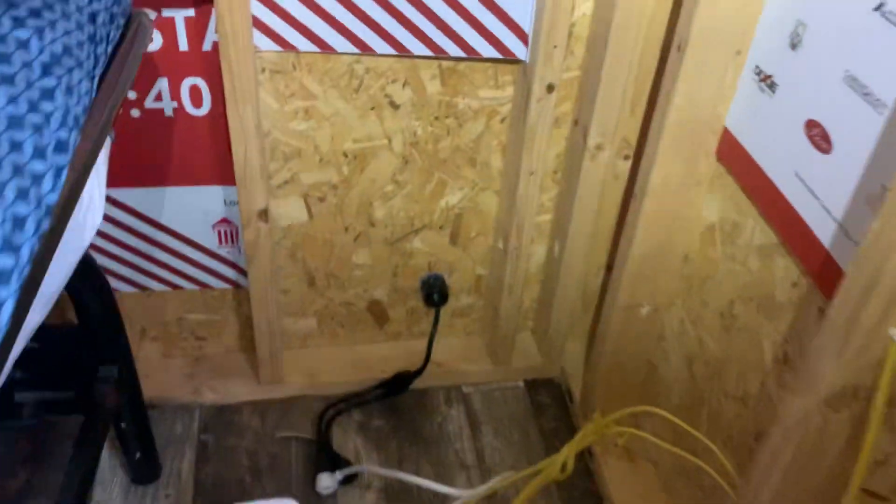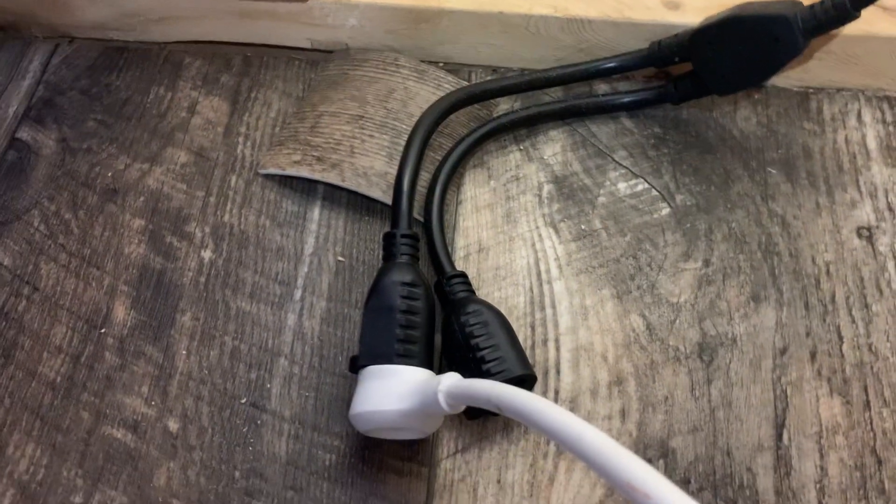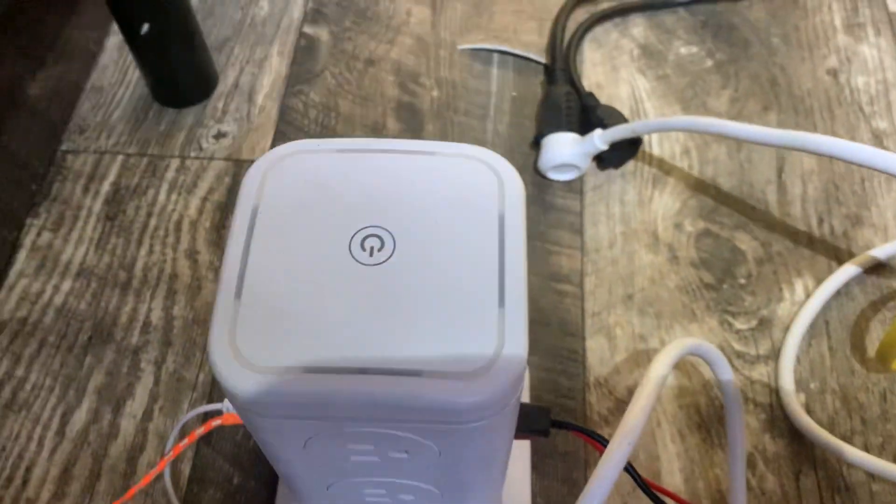And it comes into the wall, has a double plug — I'm only using one — goes to my tower.